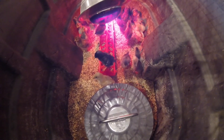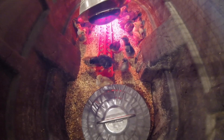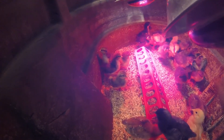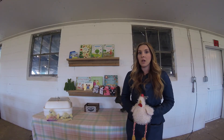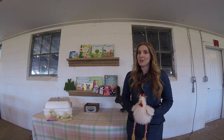Now that all the chicks have hatched, we get to move them from the incubator to another area where they have heat lamps. These heat lamps keep them warm. They have to stay in here until they've grown big enough to go out with the other chickens. Now let's go see the natural process of incubation — we have a hen who's been sitting on her eggs and hatched them.